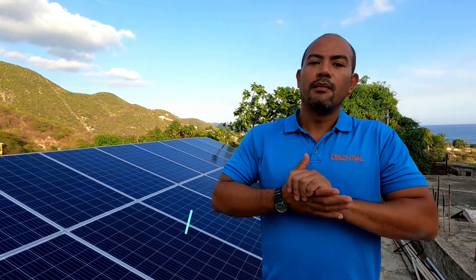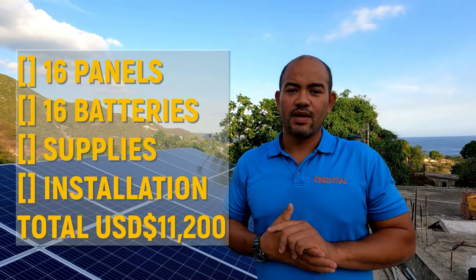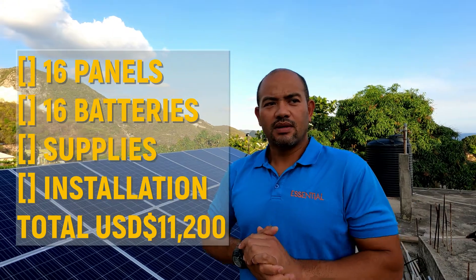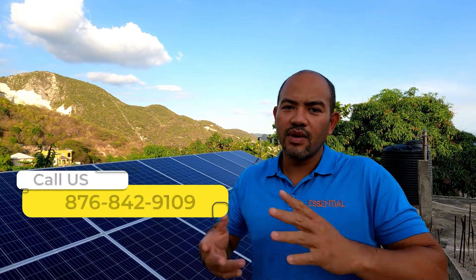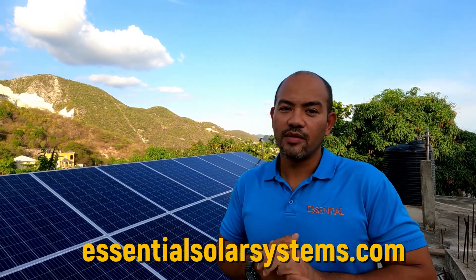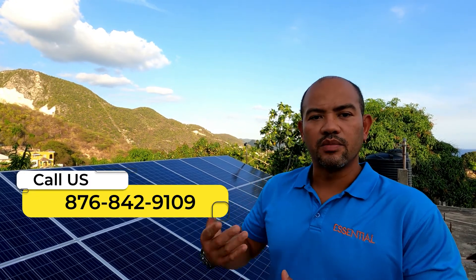Hello again family, I'm happy to be here in Shooters Hill, Bull Bay. This is right by the seaside, close to Abba View. We're looking at a 16-panel and 16-battery system. It's been a long time I really wanted to show you something like this, because sometimes I do some fancy systems and so on. 16 panels and 16 batteries.